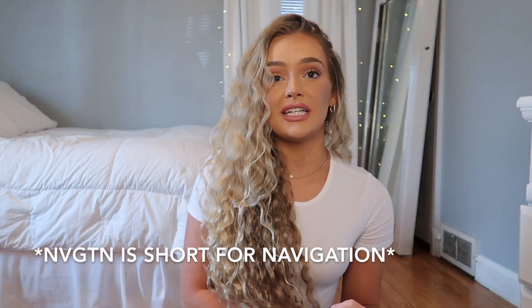I recently reviewed NVGTN leggings and then I went on Amazon immediately after and ordered some dupes because they have them all over Amazon for significantly cheaper. I know y'all have been telling me to try out AliExpress — AliExpress is way cheaper than Amazon. Like if you think Amazon is cheap, AliExpress is even cheaper, it just takes longer to get it. Honestly, I'm willing to pay a little bit more for prime shipping, but I'm definitely going to try out some AliExpress leggings for y'all. I just have to order it and then wait for it to come in, not really sure how long that's going to take.